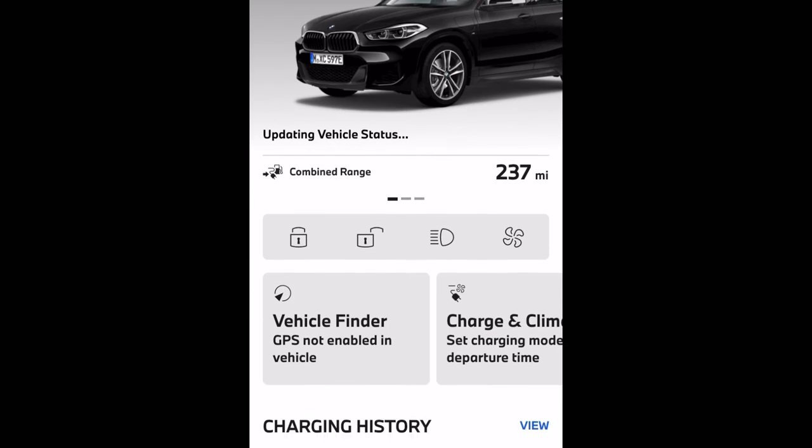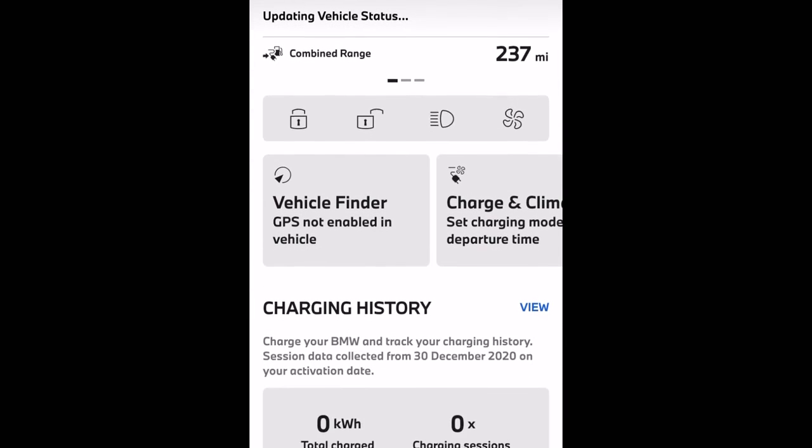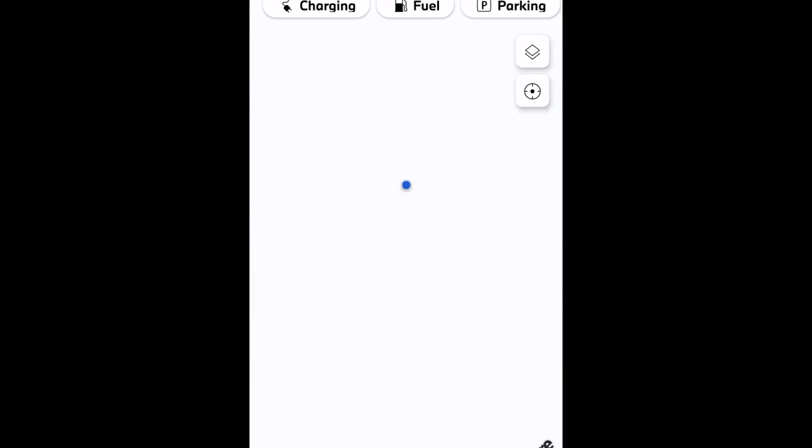So what does the app do? I can see status information on the vehicle in terms of mileage and whether the vehicle is locked or unlocked. I can flash the headlights, lock and unlock the car. If it's a hybrid or electric vehicle, I can also set charging and acclimatization.